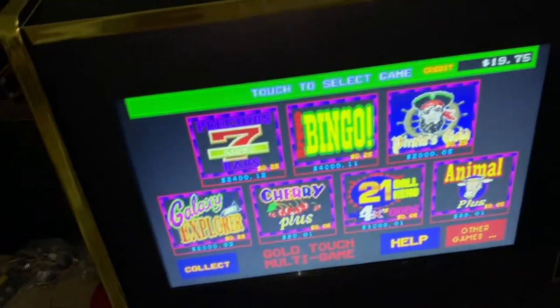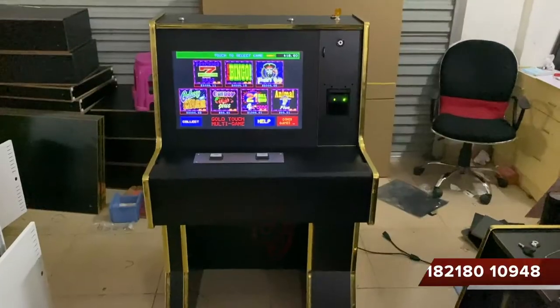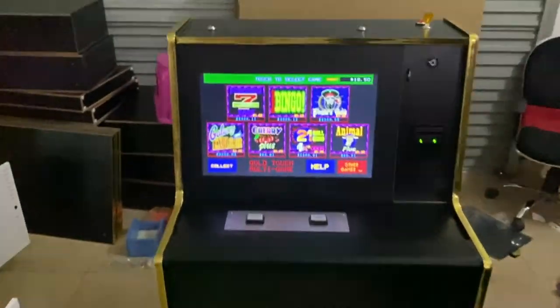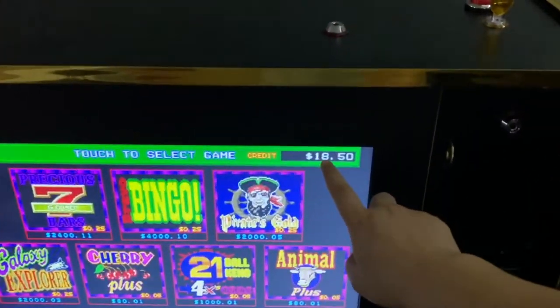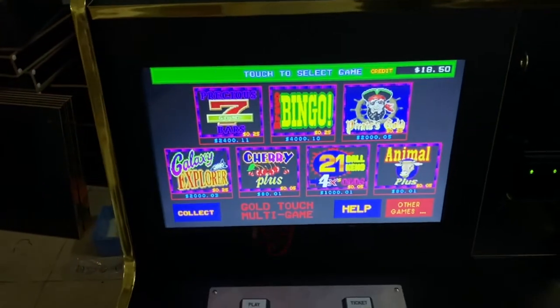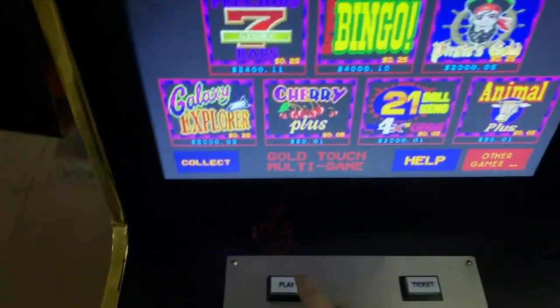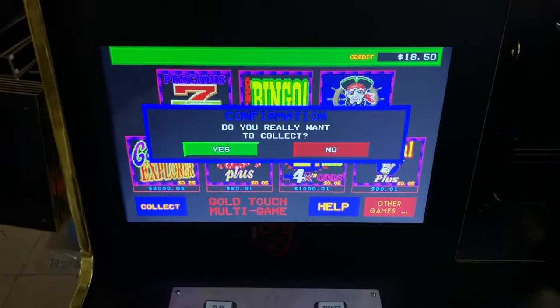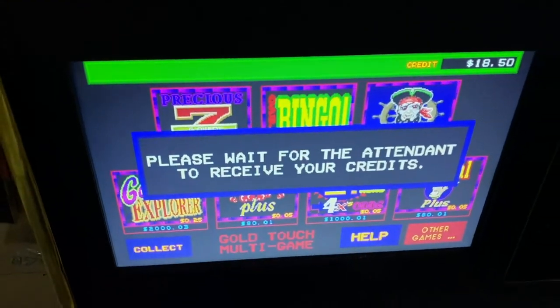Okay, how do you take the cash-out credits? You see this machine right here — there is 18.5 money. You can press the ticket button. When I press it, it asks yes or no — I press yes.